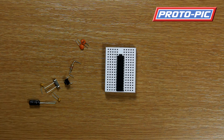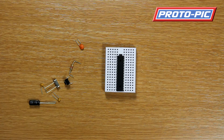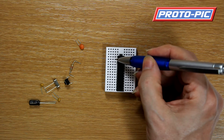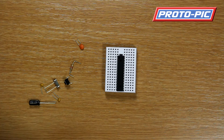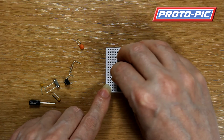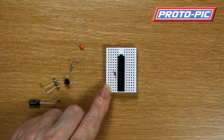Next it's the capacitors. If we get one of the orange capacitors, this goes between pin 7 and 8. So I'll count down: 1, 2, 3, 4, 5, 6, 7 and 8. That will go in between pin 7 and 8 there.